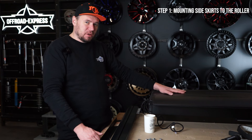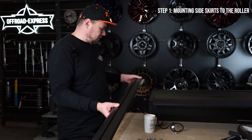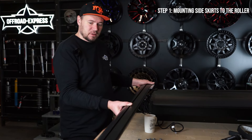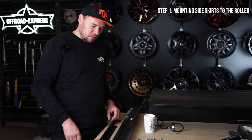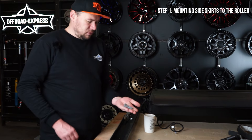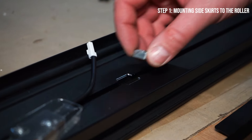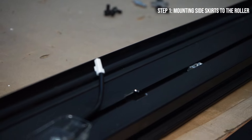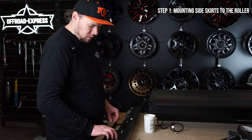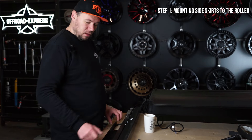The first step before installing the roller on a vehicle is to prepare the roller and the side skirts. This is the back of the roller and this is the left-hand side skirt. Flip it upside down and get one of the rails. Use six T-slot nuts and insert them in the wider part of the rail — five go to the back of the vehicle and one goes forward. You want two up front, two in the middle, and two in the back.